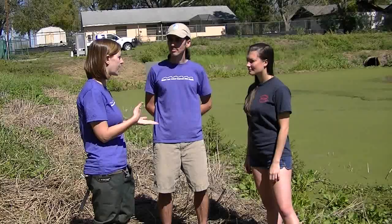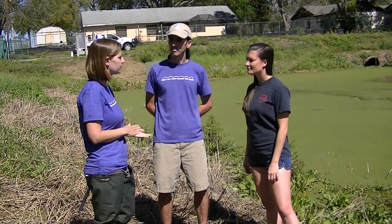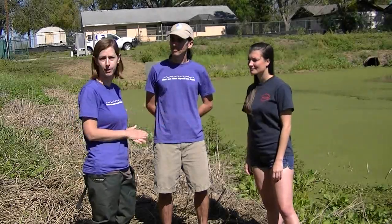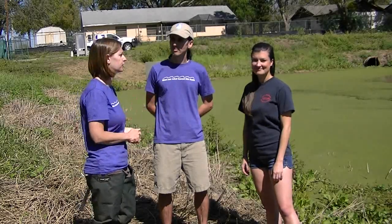We don't normally have the resources to help everyone out in doing this, but we want to show the viewers at home a couple techniques to be able to do this. The first step would normally be to plant native plants in the pond so that they will help out-compete the duckweed and keep it from growing back afterward. But for time constraints, we're going to do the duckweed skimming and pumping methods to start out with.